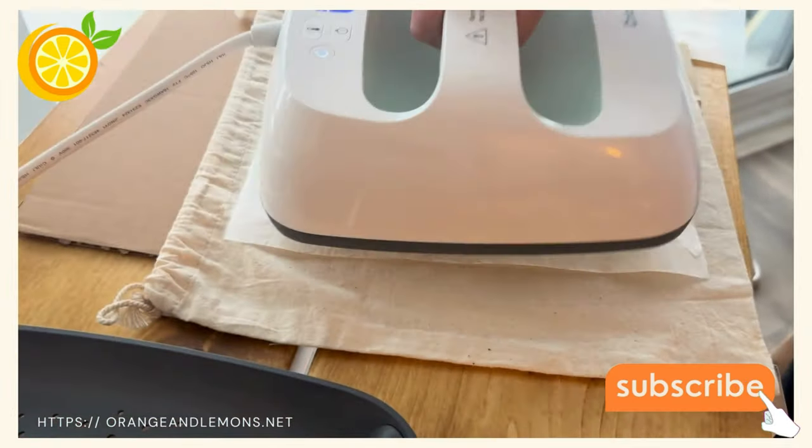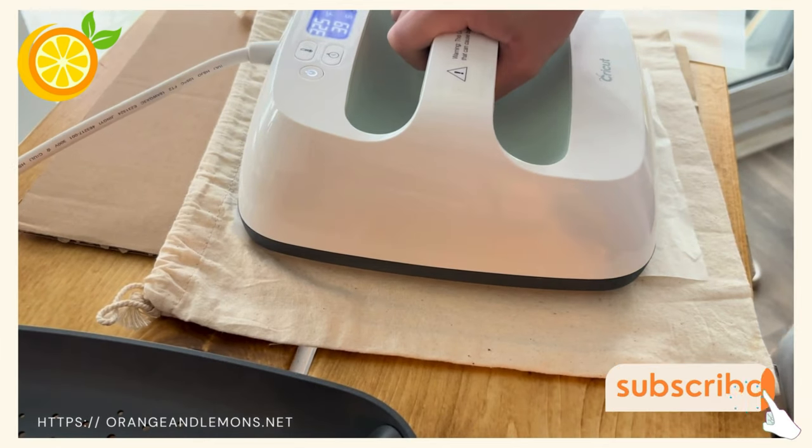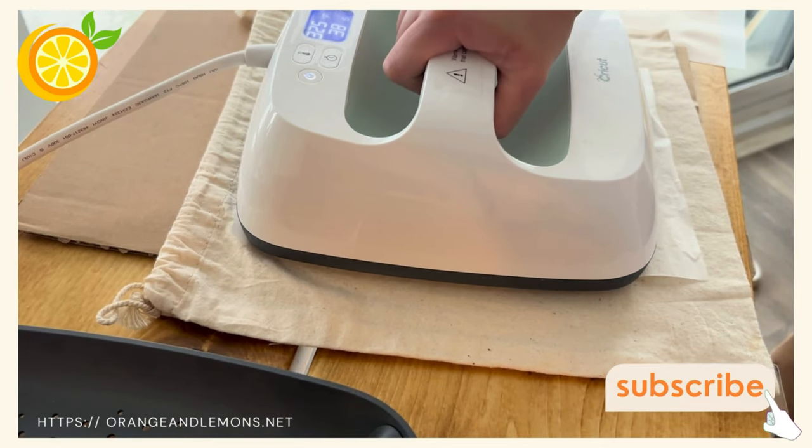Step 5: reheat your design for 10 to 15 seconds. Don't forget to line it up with butcher paper.